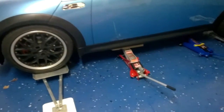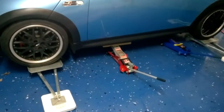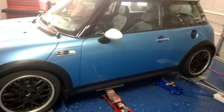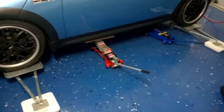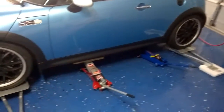This is a video on corner weighting a 2003 Mini Cooper R53. Right now the scales are set up and in place — the jacks are there but with no tension. The scales are under the wheels on all four corners.